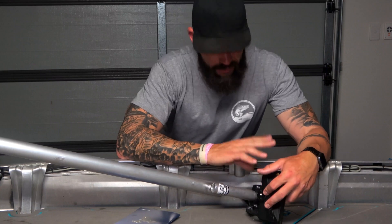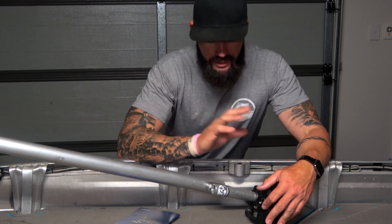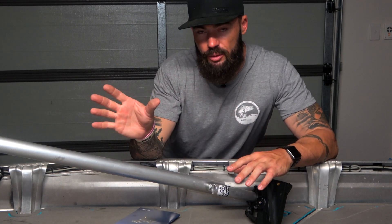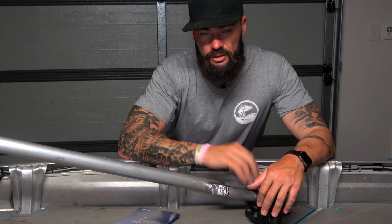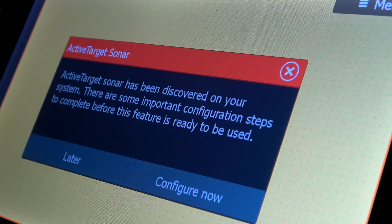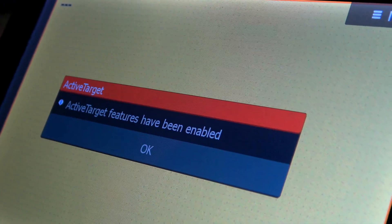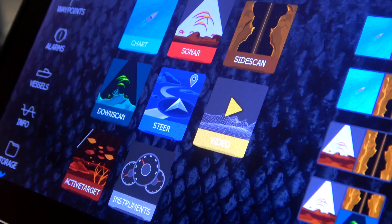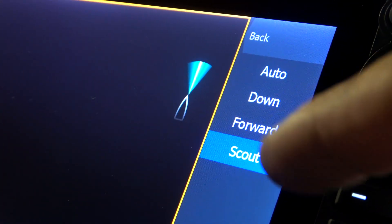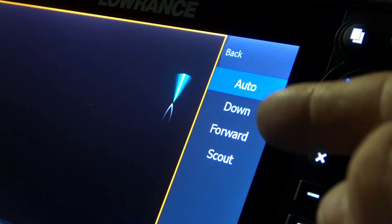This clamp mount bracket clamped around the bottom of the bar can also be clamped around the shaft of the Ghost trolling motor — so it doesn't have to be on a pole. You can use the hose clamp around the motor, or clamp this bracket directly around the shaft. When I turned on my sounder, it popped up saying Active Target has been discovered. Configure it: fresh or salt water — I'm going fresh. Active Target features enabled. Go to pages, select Active Target — modes are auto, down, forward, and scout. I'm setting mine to scout. If you leave it in auto, adjusting the transducer will automatically change between modes.